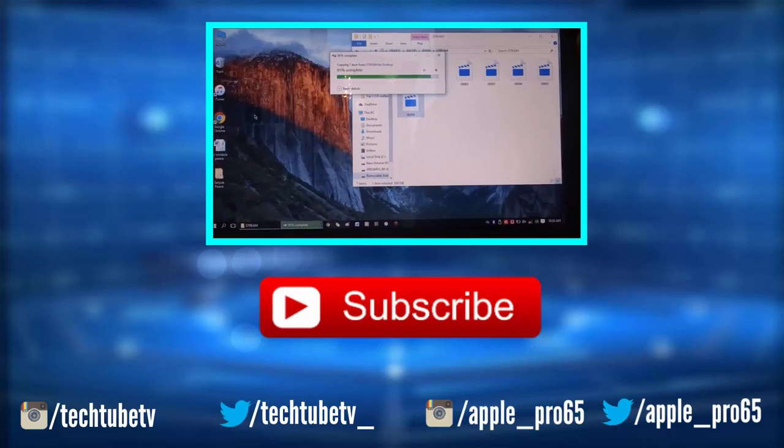So there you go — that's how I make my videos. Thank you guys for watching. Everything mentioned in this video is linked down below. This is Sanjul from TechTube, and I will catch you guys later.